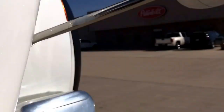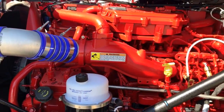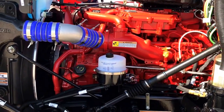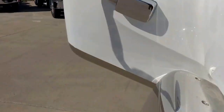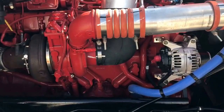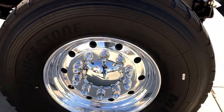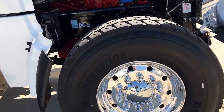I'll give you a little peek of what an ISX 12 looks like — 12 liters instead of 15, which is what we normally do with the X15s here. Meton hood, three piece hood. Here's the turbo side. 20,000 pound steer axle, so we've got four and a quarter tires there — 425/65R22.5s.